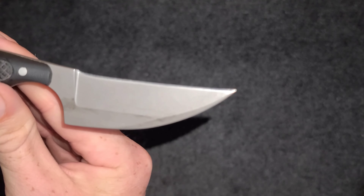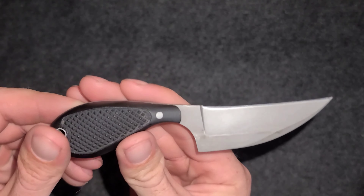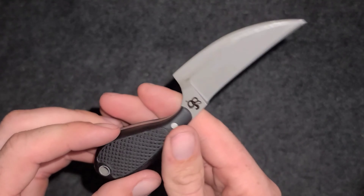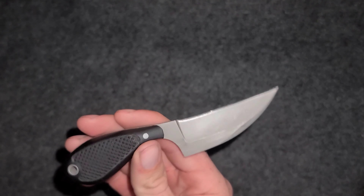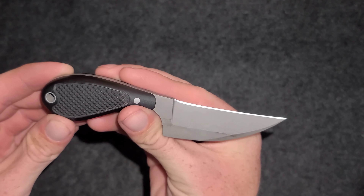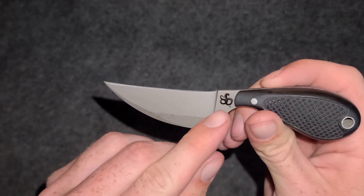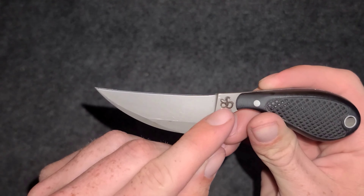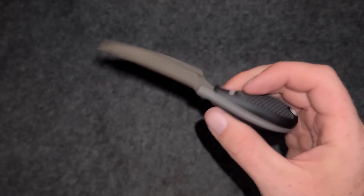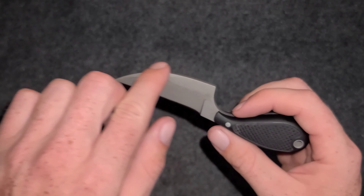The blade length is two and five-eighths inches — just under three inches — so if you live somewhere like California, you can carry this. Overall length is five and a half inches. It has a cool snake laser-engraving logo, which is the Shivworks logo. It looks like a little snake tooth, which makes sense.